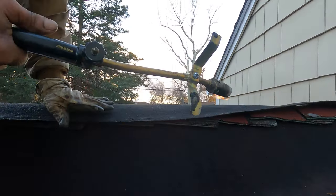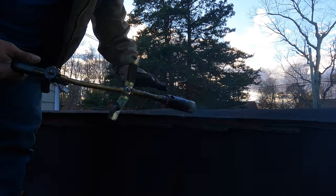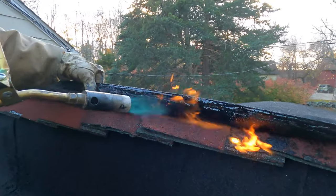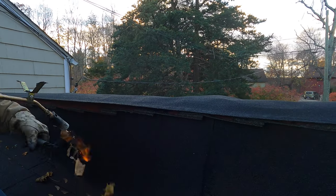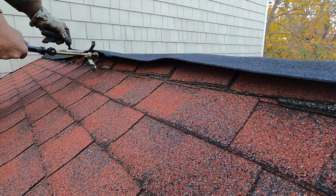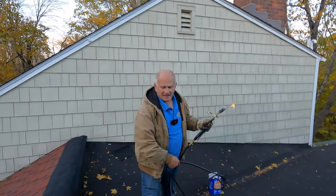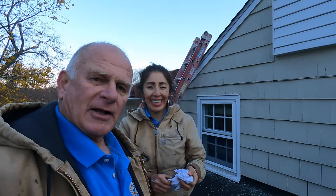Look — beautiful! See how it sticks right there. Look at it — it sticks. That's a quick tip on how to fix a ridge cap on shingles that causes a leak.